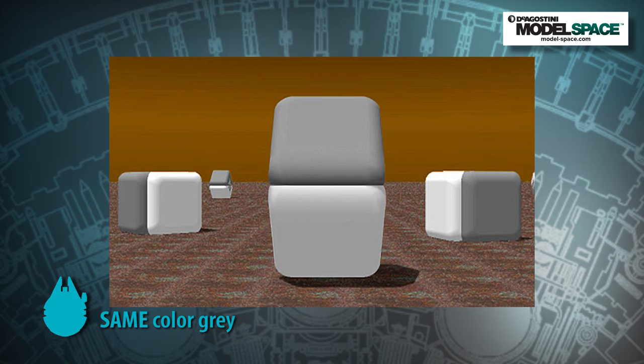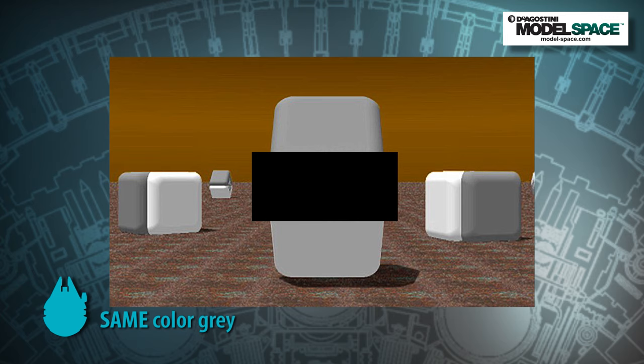Let's talk a little about color theory — a subject I keep returning to, but it's important. First: seven percent of all American males are colorblind, so keep that in mind. Second: gray absorbs the color next to it. We'll pop up an image on screen so you can see that — it really does change significantly with what's next to it, so we have to keep that in mind as we paint this model.